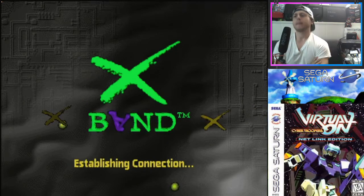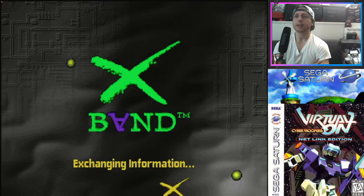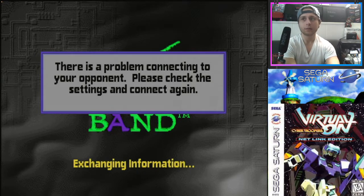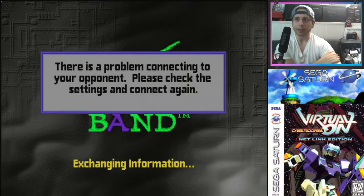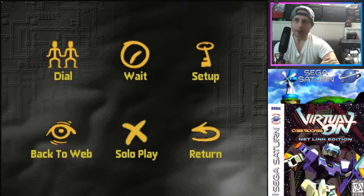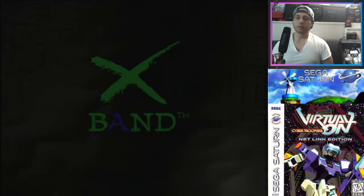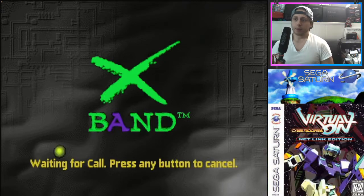According to fact, if you do use the Pseudo Saturn cartridge, technically you can still get the Netlink to work, but you have to swap it and time it right. We got an error, but yeah, I don't really recommend it — the pins in the Sega Saturn cartridge slot are notorious for being bad. I kind of just leave my Saturn Netlink cartridge in there and never take it out.